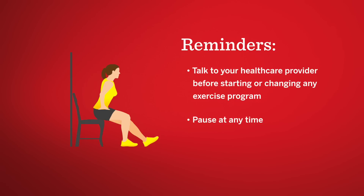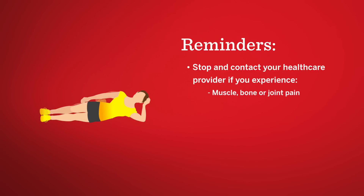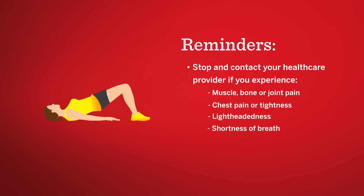You can pause or stop the video at any time. Stop exercising and call your health care provider if you feel muscle, bone, or joint pain, chest pain or tightness, lightheadedness, or shortness of breath.